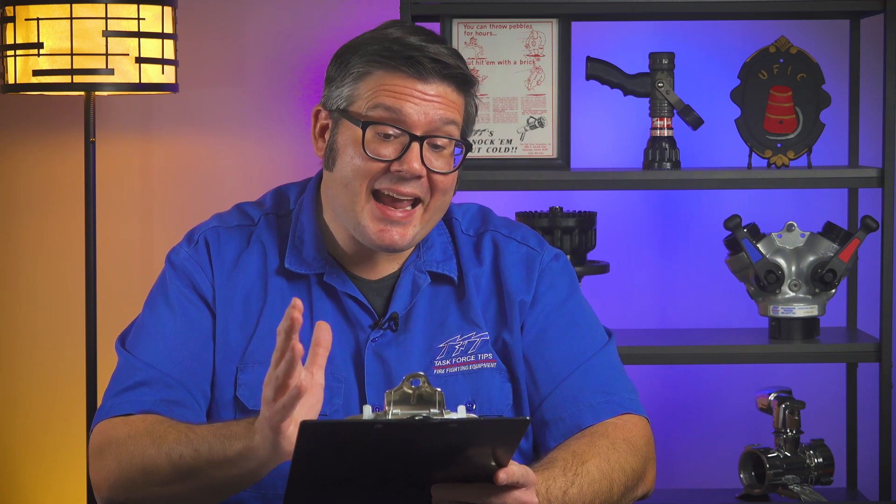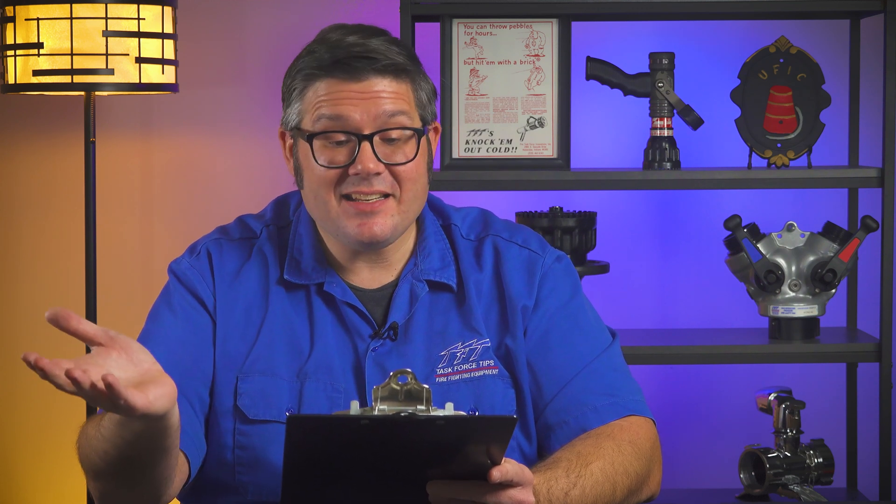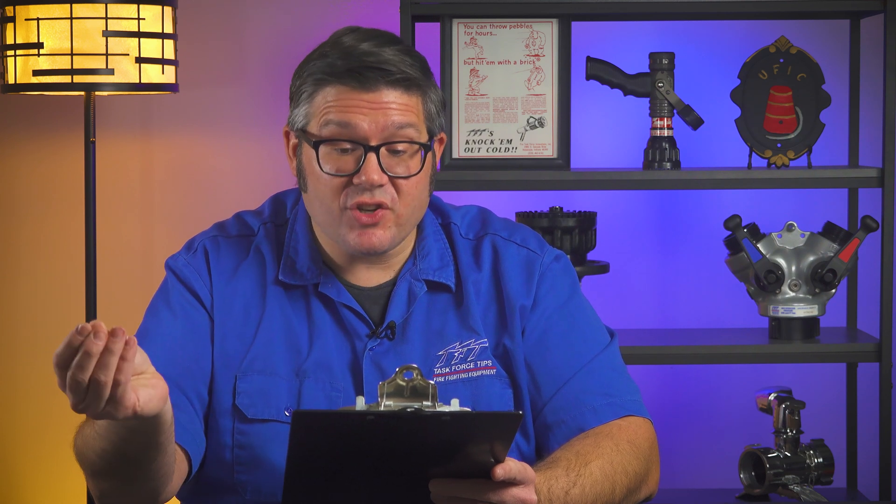Is there an inline valve you would recommend that could go between the deck gun and the stacked tips so that it could be turned on and off at the deck gun as needed once opened up at the pump panel, in case the engineer needs to multitask? The biggest concern here is preventing water hammer if we put the wrong valve on there.